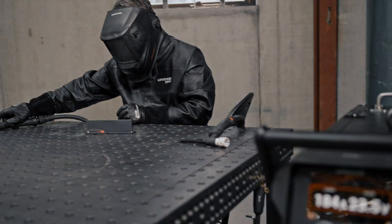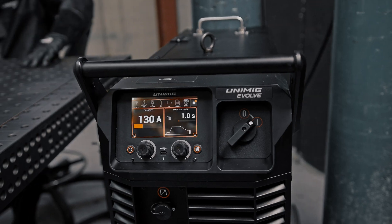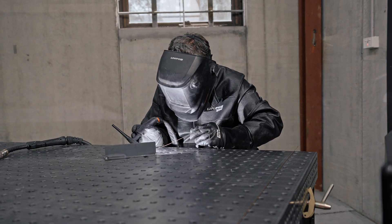Switching between weld modes is effortless with auto polarity switching. Simply press a trigger on your MIG or TIG torch and the machine will automatically adjust modes and polarities.